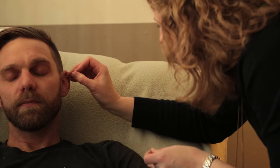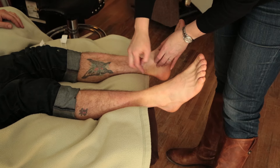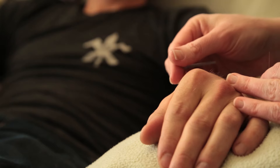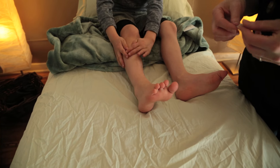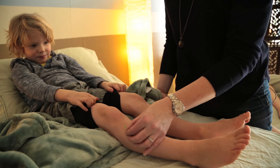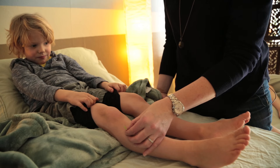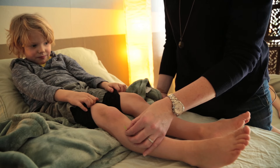Another benefit of community acupuncture is treatment time — you come in and you decide what works for you, how long you want to be here: half an hour, 45 minutes, an hour. It's totally up to you. Some people just want to do a few minutes and that's okay too.